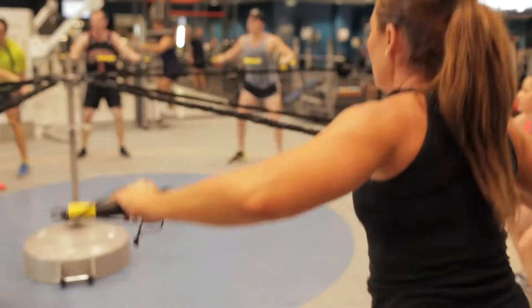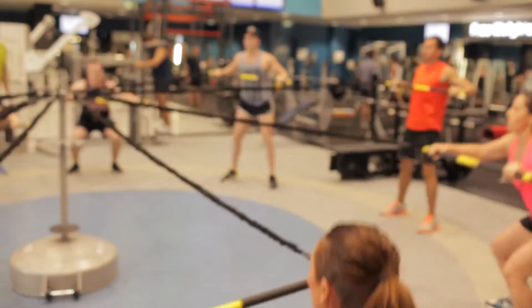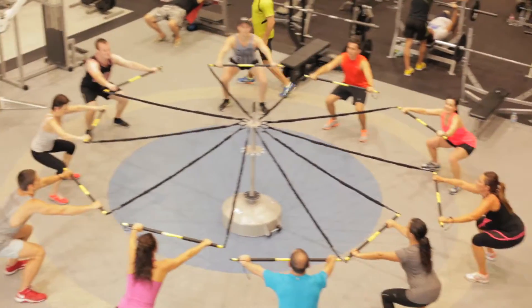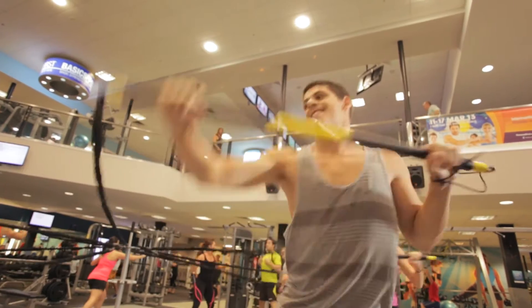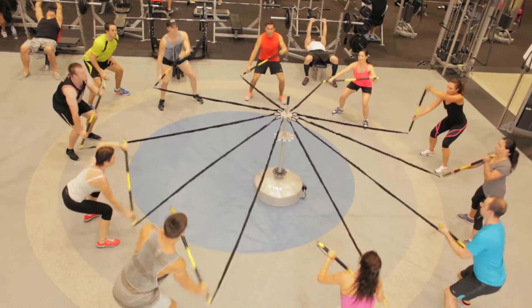The R.I.P. Trainer is a fantastic new way to train. Basically what it's going to do is allow you to work total body movements, functional movements, using your core, really being able to generate a lot of power, a lot of force, and have some fun at the same time.